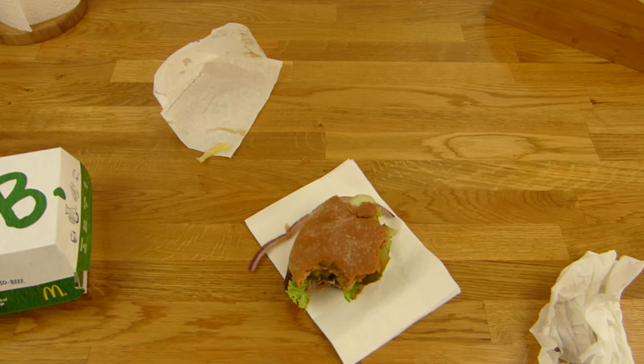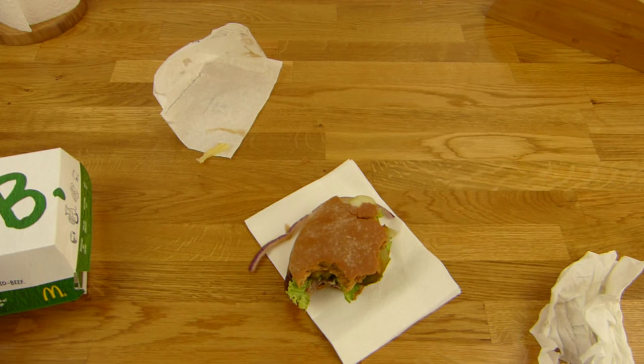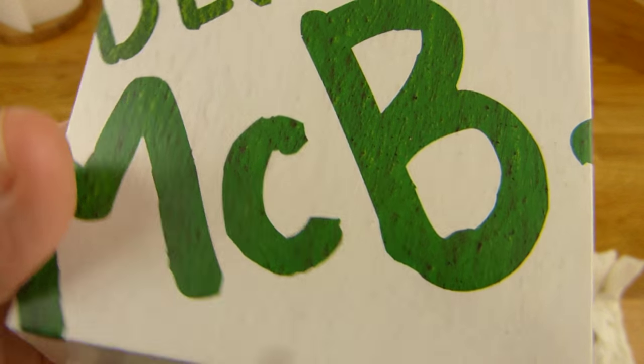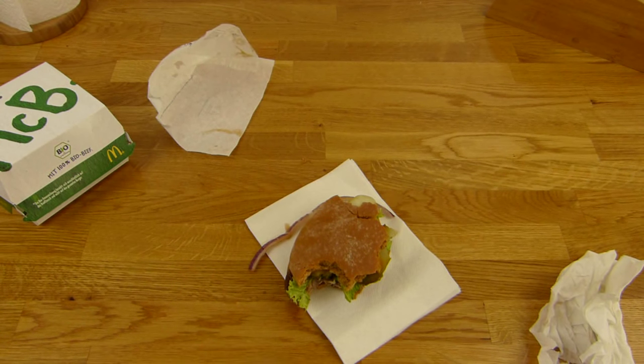One hundred and ten percent — definitely it's a very good burger. The McBee in Germany, McOrganic. Thanks for watching, I'll continue in German.